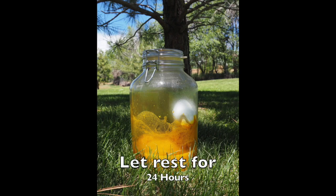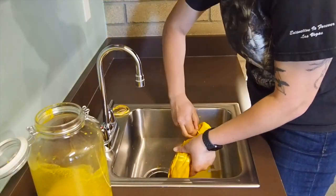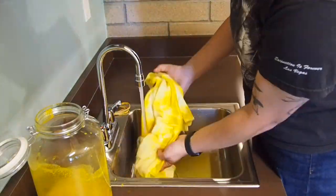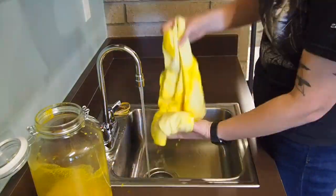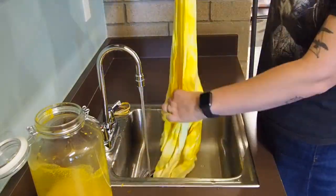Once I did that, I let it sit for 24 hours. Once 24 hours passed, I took the shirt out of the jar, removed the rubber bands, and wrung out all the excess dye. This video makes it look quicker and shorter than it was — this part took quite some time.